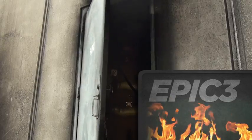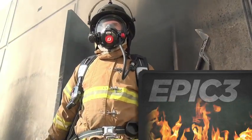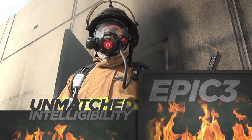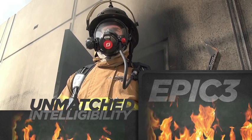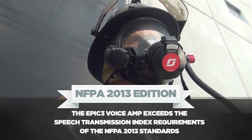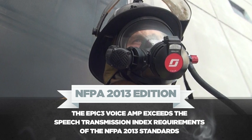The addition of the new EPIC 3 line of communications equipment further enhances fire ground communications. The EPIC 3 provides a level of intelligibility never before seen in mask-mounted communications. Utilizing next-generation speaker technology, the EPIC 3 voice amp exceeds the speech transmission index requirements of the NFPA 2013 standards.